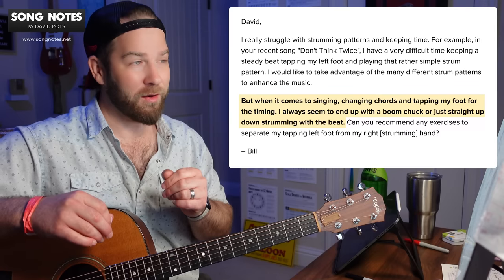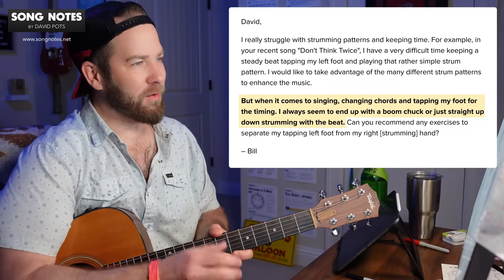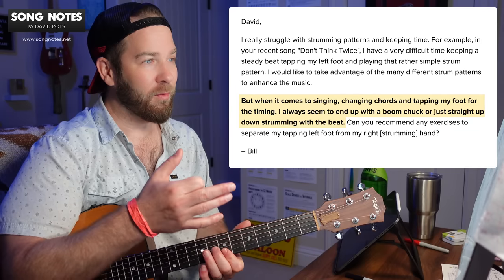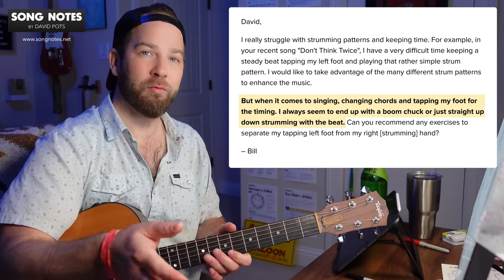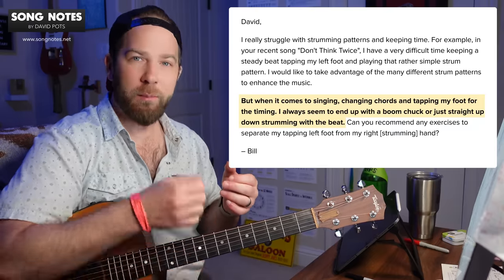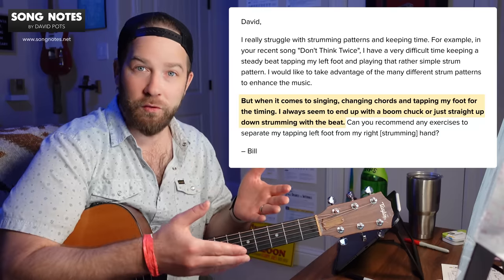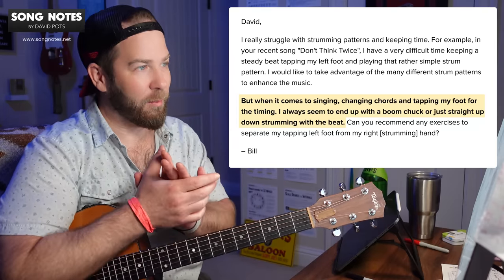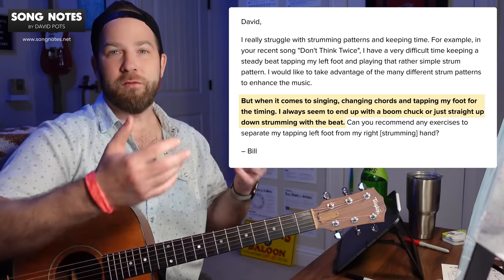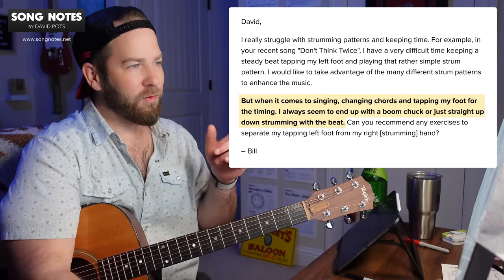Bill most recently wrote this in — Bill over in the Song Notes community, thank you for your support. He asks about a Bob Dylan song and the idea of singing, changing chords, and tapping his foot for timing. But when he does those, he ends up reverting his strumming pattern back to either the boom-chukka strum, or just a straight up and down strumming with the beat. What that's telling me is he's trying to learn a new strumming pattern that's not in his comfort zone yet, so when he tries to combine that with everything else, he's reverting to a strumming pattern he already knows.